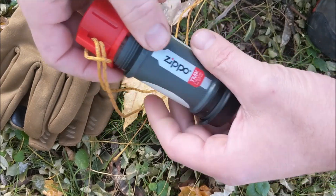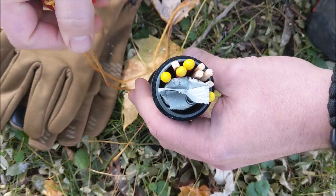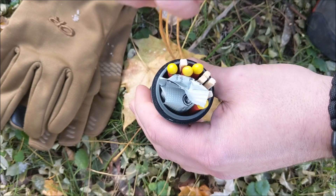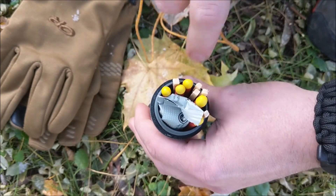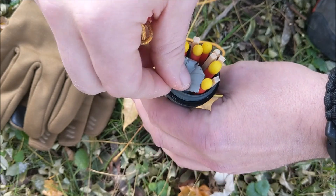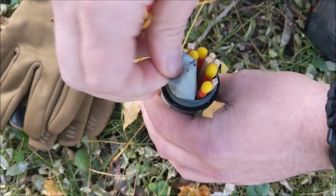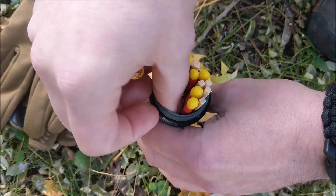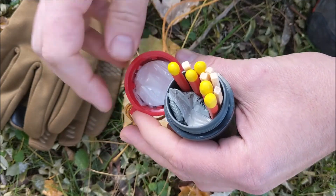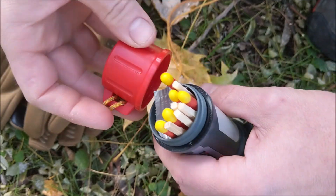That said, this is pretty much guaranteed to get a fire started. Because it's so big, if you put your matches in and alternate them — upside, downside — you can fit more matches in. I've got 9 matches in here, which is plenty, and I have room for 3 of the UST Wet Fire tinders. I also stuck an extra match pad in the cap, inside plastic.